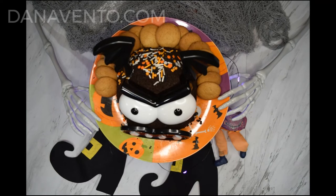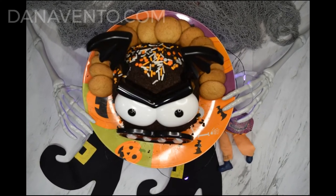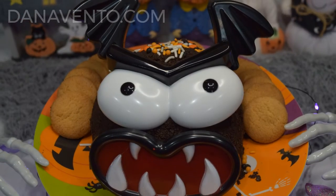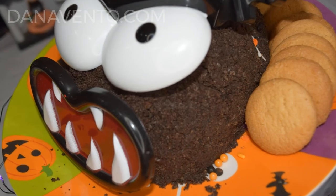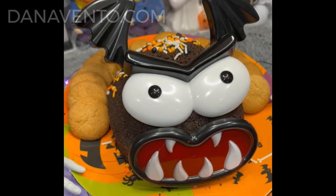Add the bat gear onto the cheese ball and then go ahead and add extra sprinkles if you opted to. Add your cookies around the chocolate ball. Enjoy!